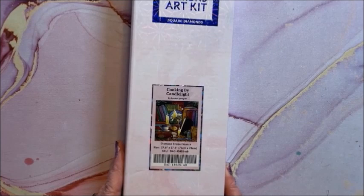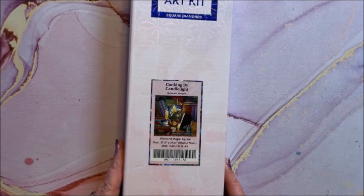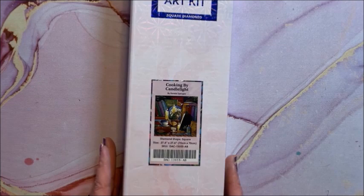Cooking by Candlelight — it is a square, 70 by 70. So it's in a big box but not overly huge; not sure why it's in such a big box.